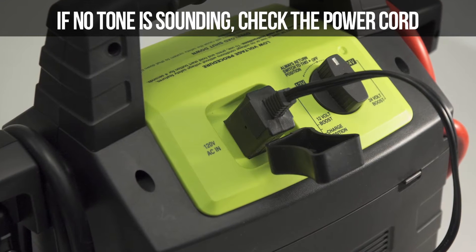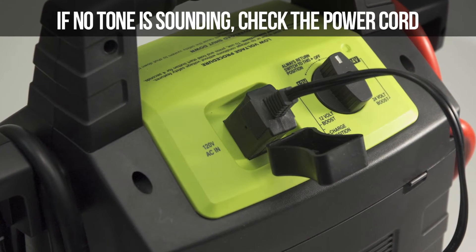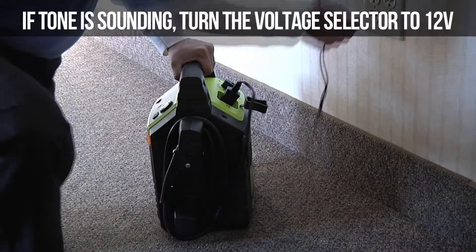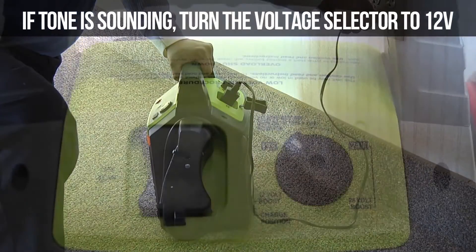Problem 3: The Rescue 2100 will not recharge. If no tone is sounding, check the power cord for a secure connection and verify that the wall power outlet is live. If a tone is sounding, turn the voltage selector to 12 volts.